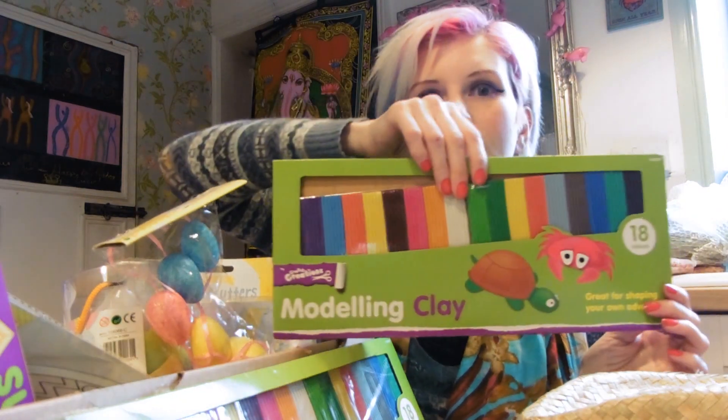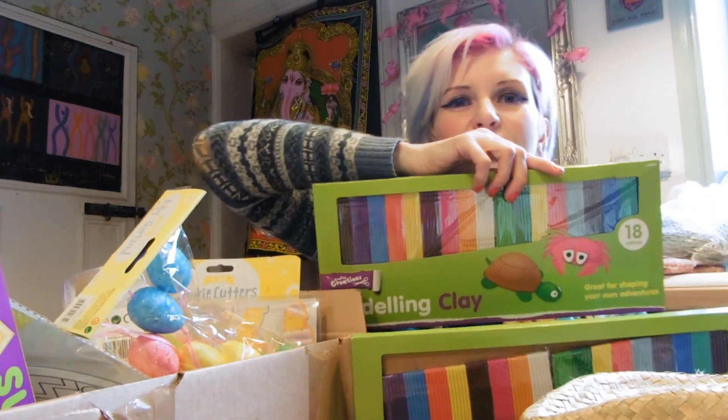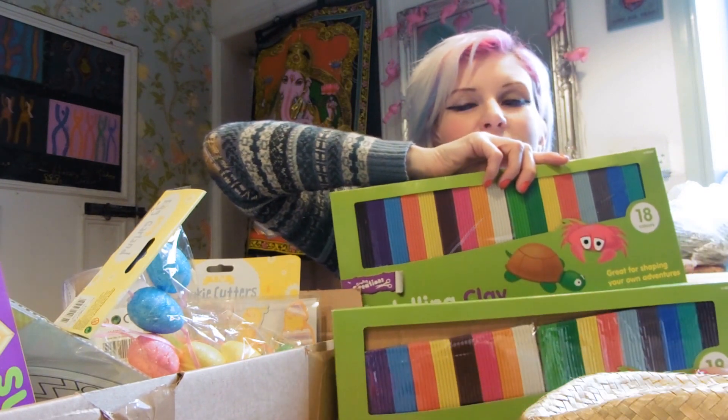We've got some modelling clay and we've got two packs of those. So it's going to keep my ten-year-old, my five-year-old, and my three-year-old nice and busy with those.